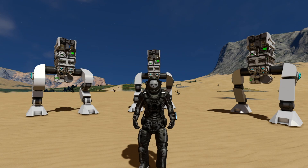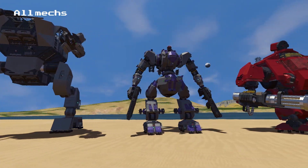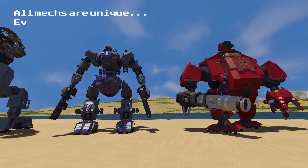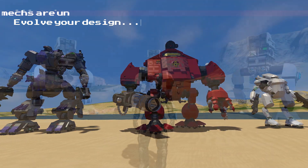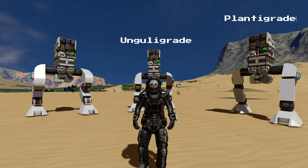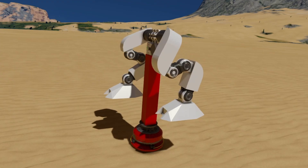Mech legs can be built in all sorts of shapes and sizes, and some designs work better than others. Building mechs isn't a one-size-fits-all process, and there is a fair amount of trial and error involved, so you should always be prepared to make adjustments to your design as it develops. The three most common types of legs are plantigrade, digitigrade, and unduligrade — or more simply put, forward knee, reverse knee, and double knee.